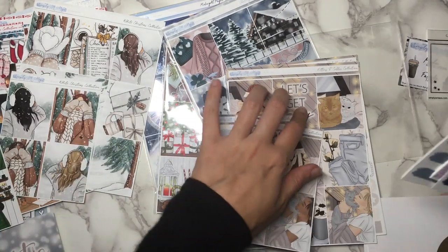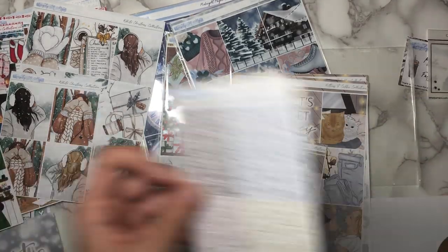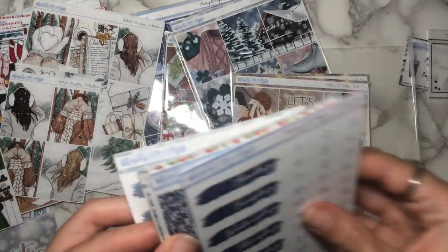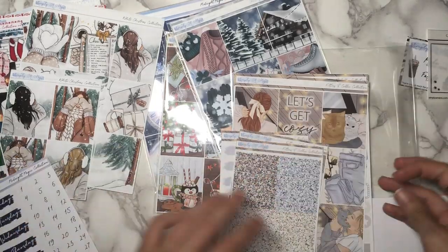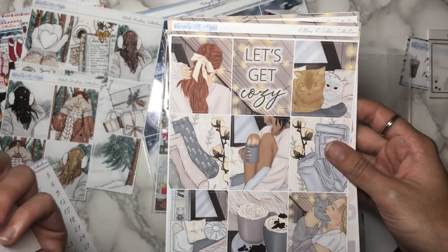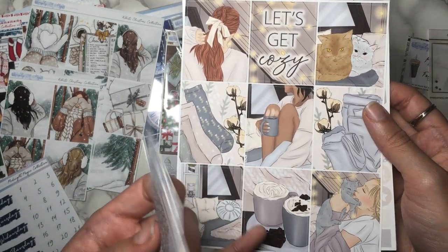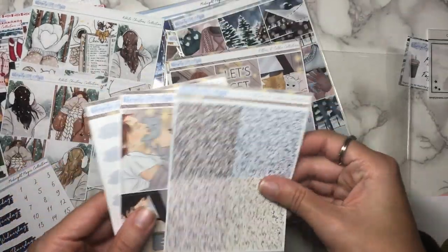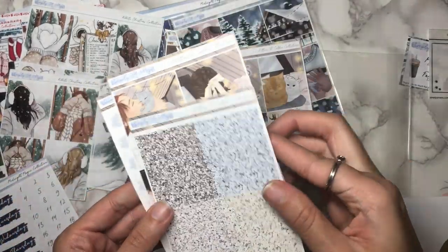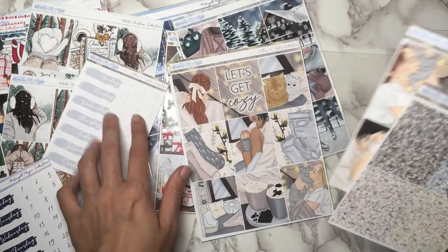Wait, did I say this was the Let's Get Cozy collection? Because that's what the quote box said. It's quite possible I said that because I'm pretty sure I did not say the actual title of the collection. It is the Kittens and Coffee Collection — because obviously there's kittens and there's coffee. Though I still think that's hot chocolate because that looks like chocolate to me.